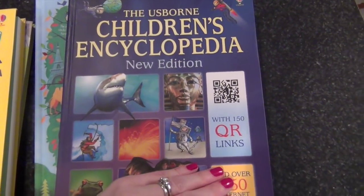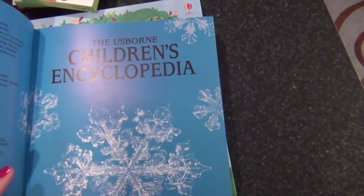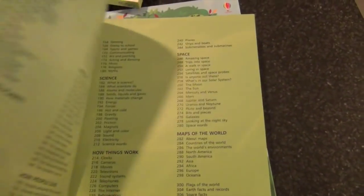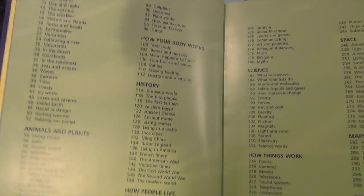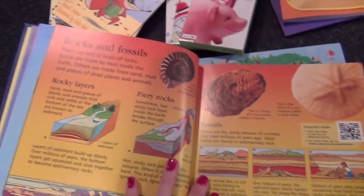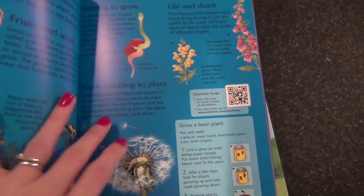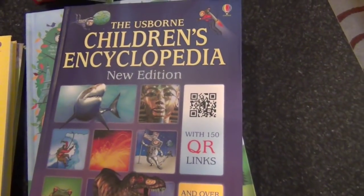For both girls I got the Usborne Children's Encyclopedia. It's really neat because it has a QR link to scan for more information, and it also has the quick links option for approved, safe websites. It covers the world, animals and plants, history, how your body works, how people live, how things work, science, space, and maps. For both girls it'll be a great resource — we could use it for unit studies or just as a reference instead of always Googling. The pictures are really nice and colorful. I got the softback version.